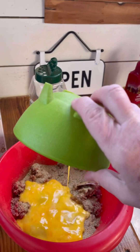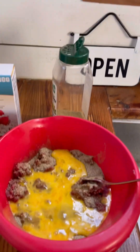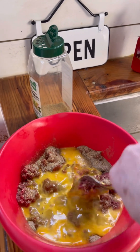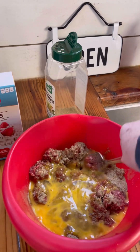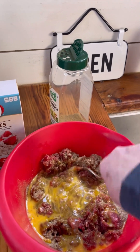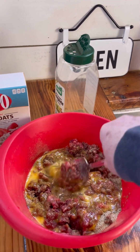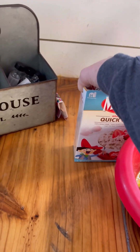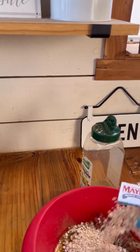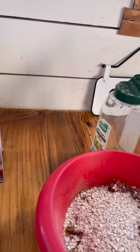Pour your eggs in there. The eggs are a binder. When we process our venison, we add some fat to it when we package the ground meat, so there is some fat in the venison — it won't be dry. The egg is to bind it together so when you slice off a piece of meatloaf it doesn't just crumble. I usually use about a half a cup of oats.